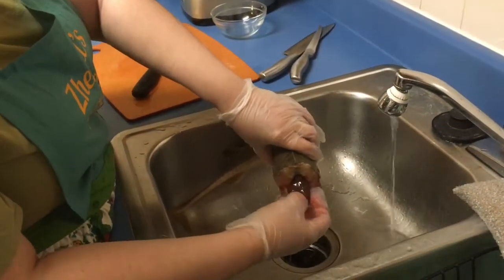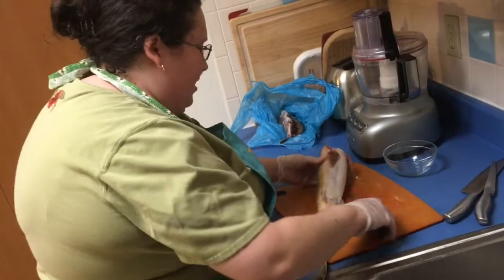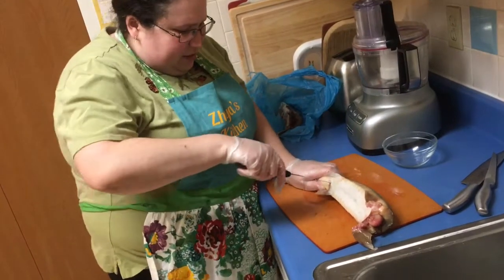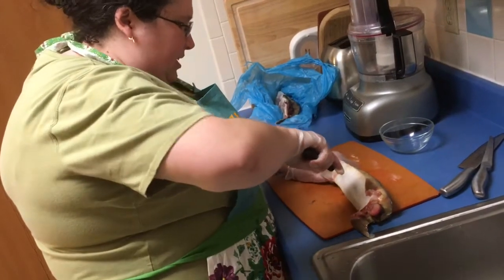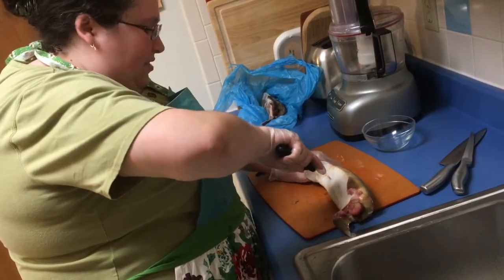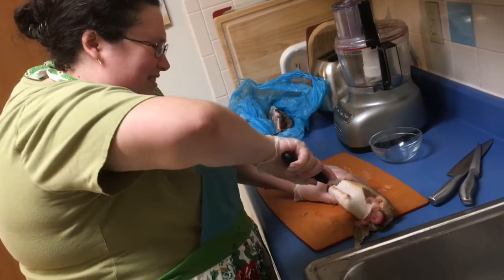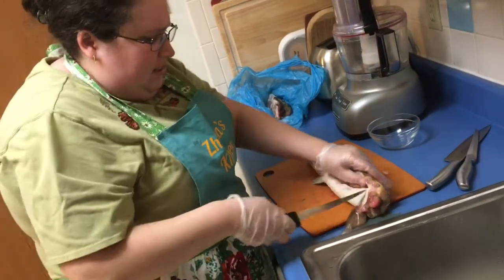Now the guts are coming out. They didn't come out all the way, so now what we're gonna do is take a knife and make a line down. I'm gonna start from the back end — yep, it looks like it's working. Just push a little bit. This fish has a very thick skin. It's very not easy — not like other fish. Almost there, almost there.